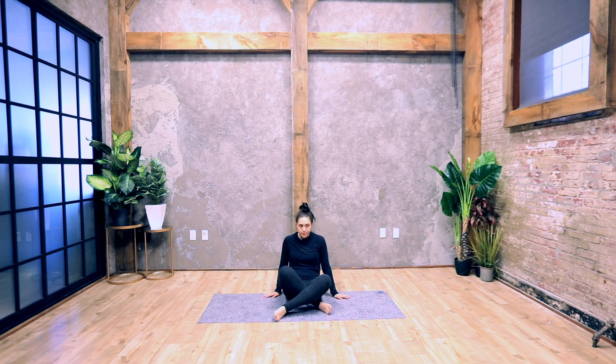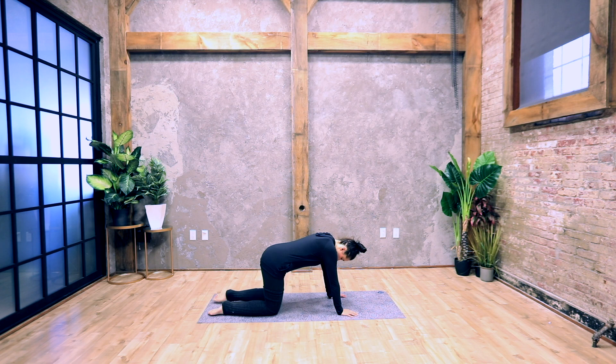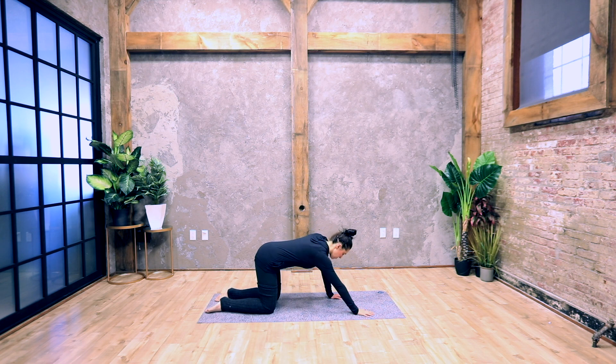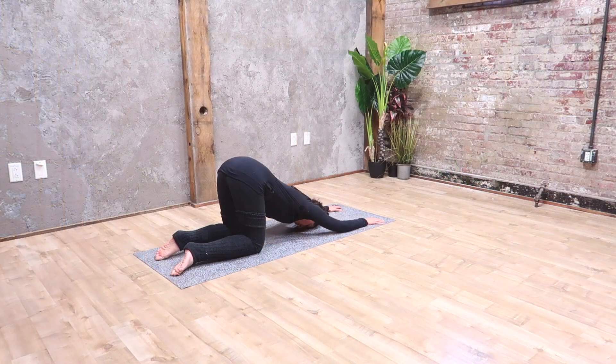Make your way to your hands and knees, bringing your knees under your hips — shins are parallel. We'll take a melting heart stretch: bring your forehead to the floor, staying up on your knees and keeping your hips up. Reach your arms out in front of you, bring your chest down towards the ground, open your shoulders and your armpits towards the floor. Breathe here.